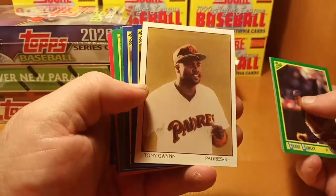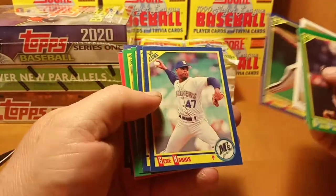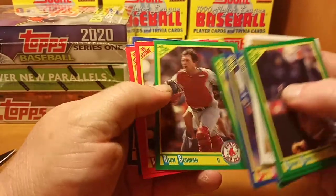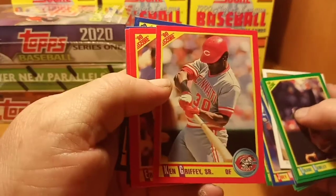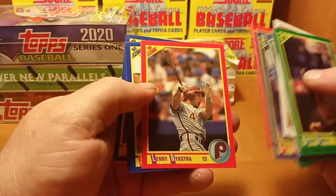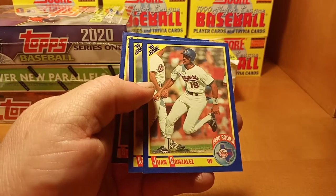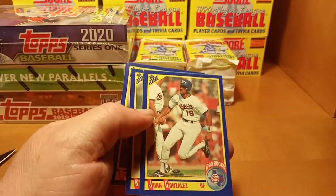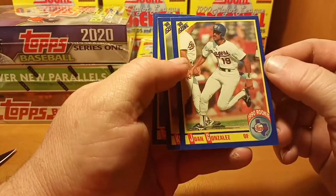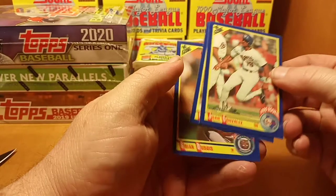Got a Tony Gwynn dream team — nice card. There's a Ken Griffey Senior. Ernie Witt, Lenny Dykstra, and there's another Juan Gonzalez — excuse me, Juan Gonzalez is a 1990 rookie — and a Brian Dubois.